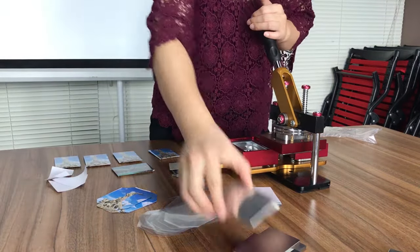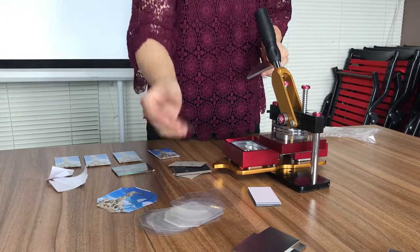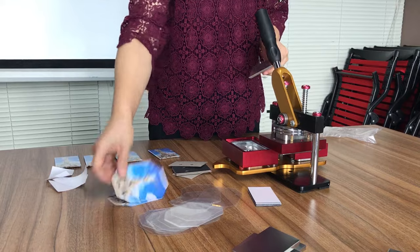This is the new mesh machine. This is the metal cover and this is the paper board. This is the protection paper. This is the printing paper.